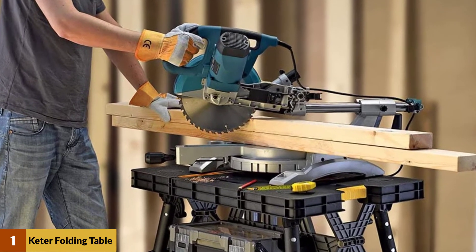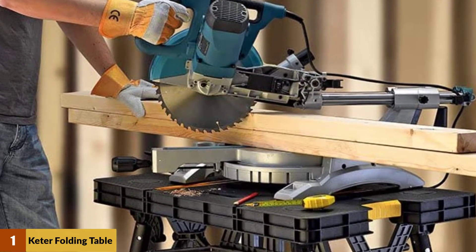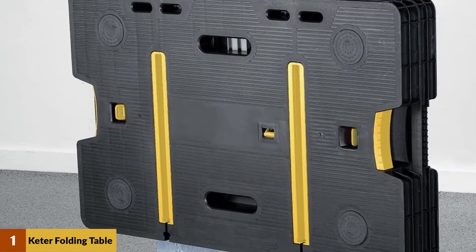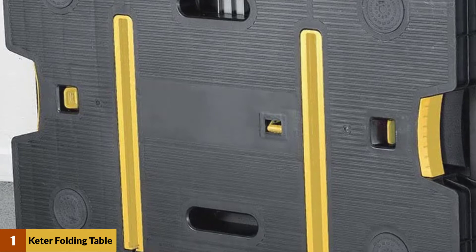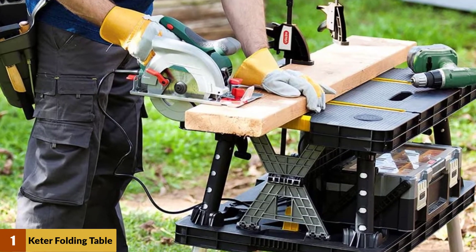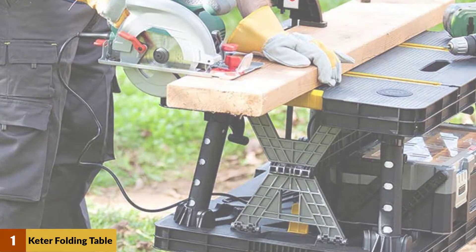The surface of the work table is pretty much level, yet it contains a few hollowed-out spots where you can put screws, nails, and other small things that you would prefer not to lose. The bottom platform likewise works as a helpful storage rack where you can put more essential tools. Since you have to push this shelf upwards to fold the bench, stacking the base rack ensures the bench will not accidentally fold down at a bad moment.